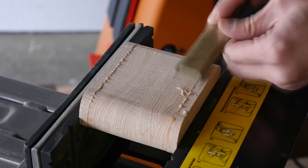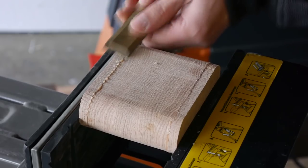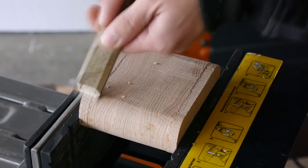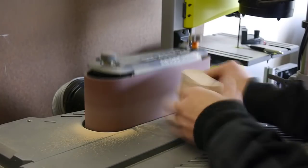Now that the drawers are glued up and the glue is set, it's time to clean them up a bit. Before we sand them, we're going to remove any glue squeeze out with a chisel. Then take the drawers over to the sander and sand the sides and the bottoms of each drawer.